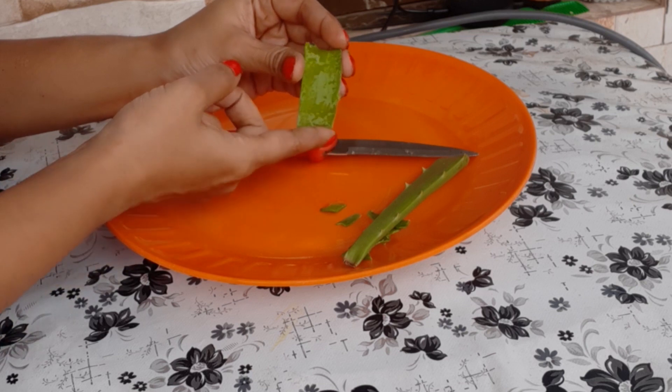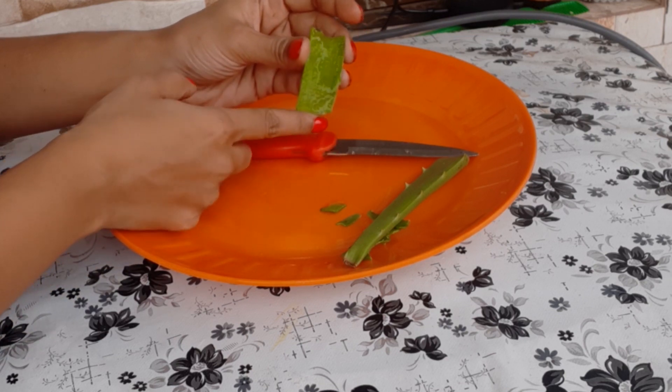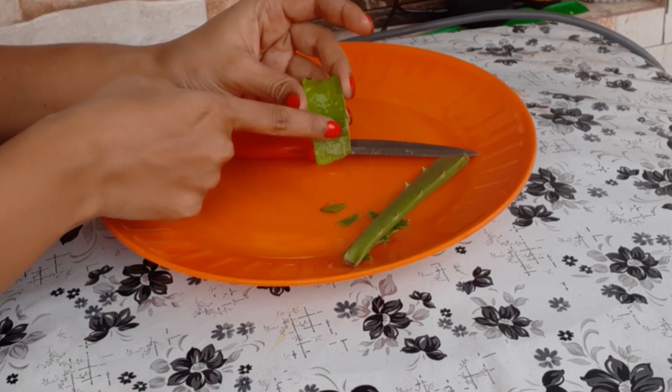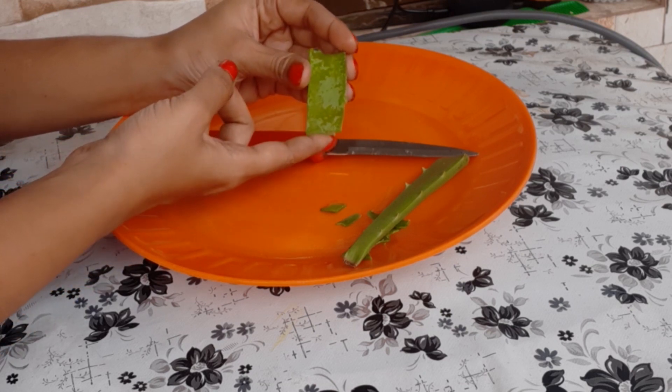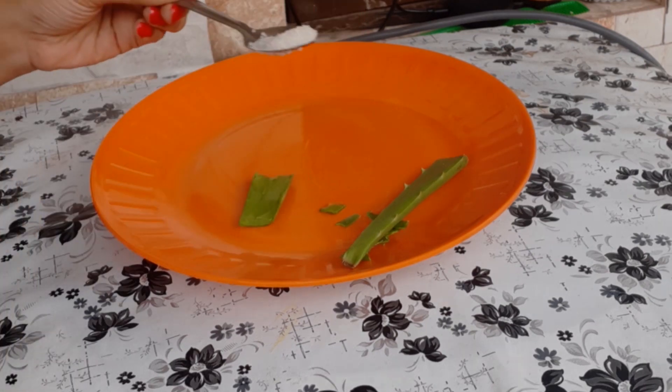Instead of applying this aloe vera gel directly to the face, add one more ingredient and then apply it - you'll get more effective results. Applying it with this method rather than directly will give better results. This gel alone can change your skin tone.